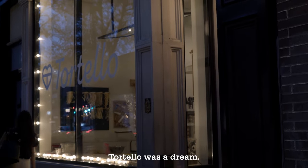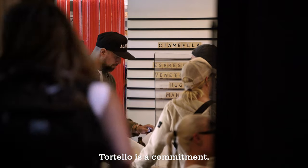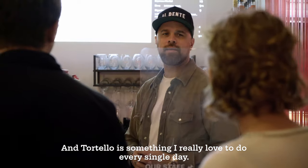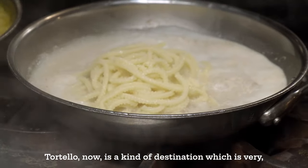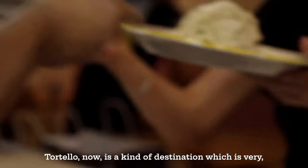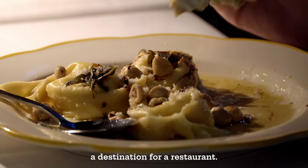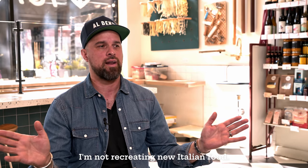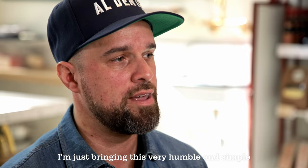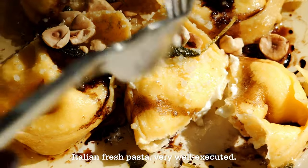Tortello was a dream. It became reality. Tortello is a passion. Tortello is a commitment. And Tortello is something that I really love to do every single day. Tortello is now a kind of destination, which is very hard to create for a restaurant. I'm not recreating new Italian food — I'm just bringing this very humble and simple Italian fresh pasta, very well executed.